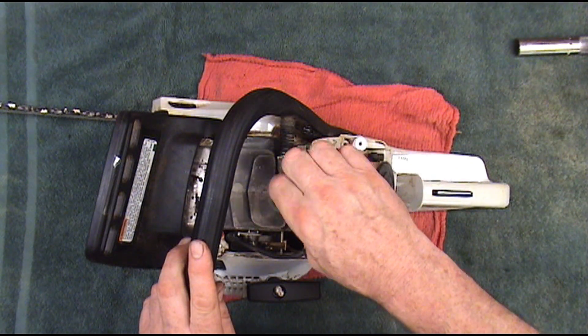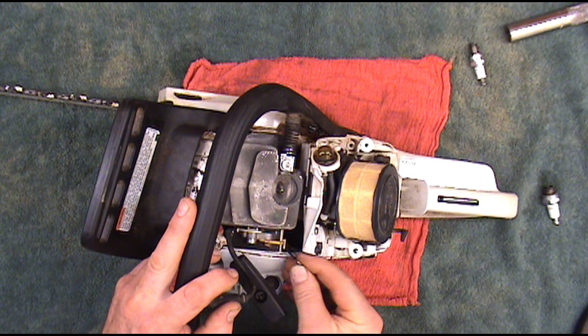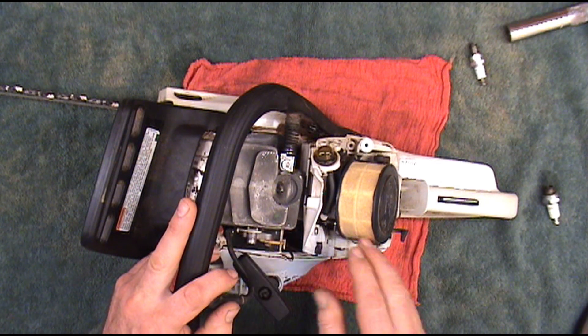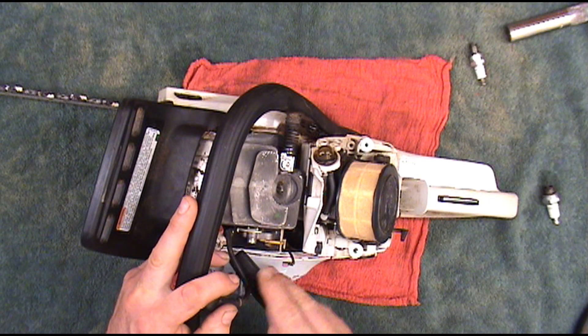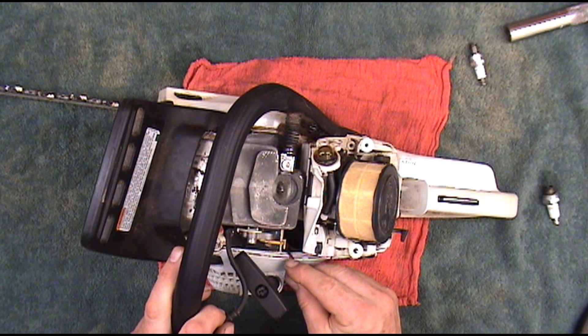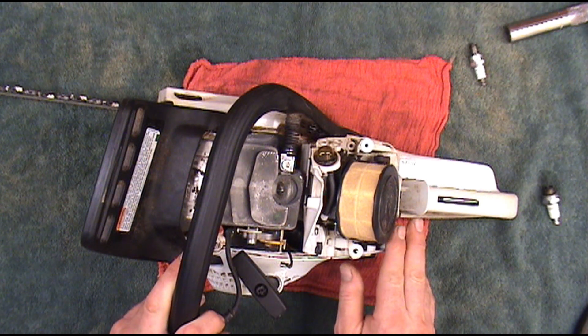It also gives you a chance to look at your plug and see if it's any good. I always like to unplug the kill wire from the coil. This isolates the ignition coil when we're testing it — it takes the on-off switch out of the equation. That way if it's not firing, we know it's a bad coil and not something to do with the switch.